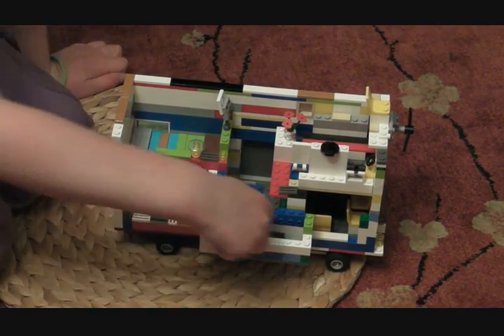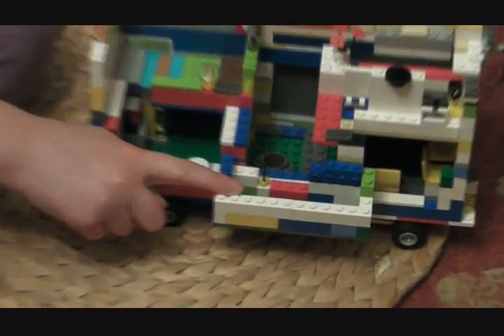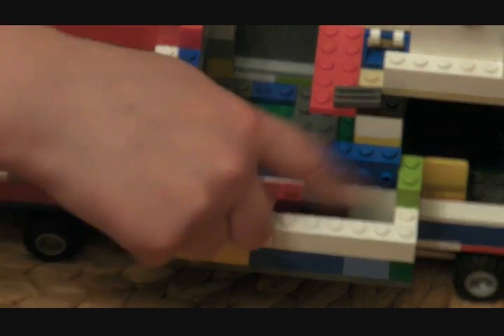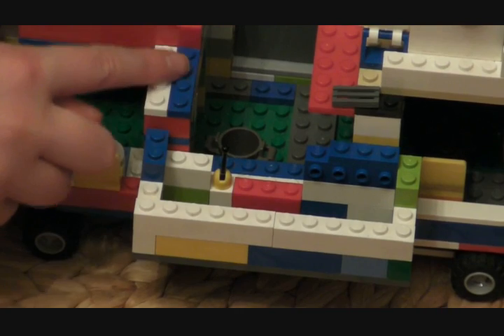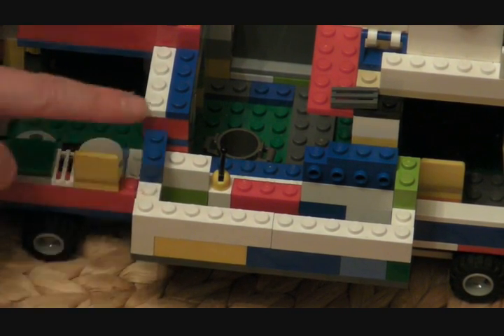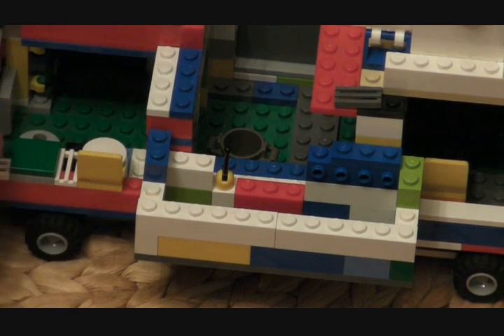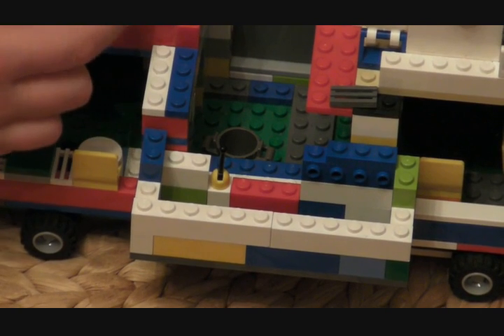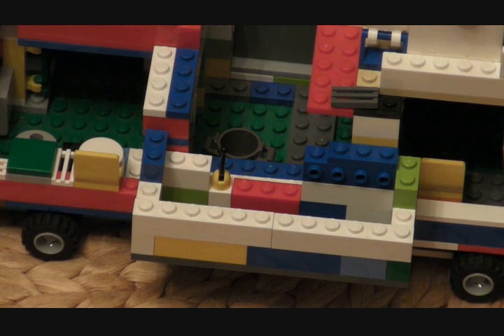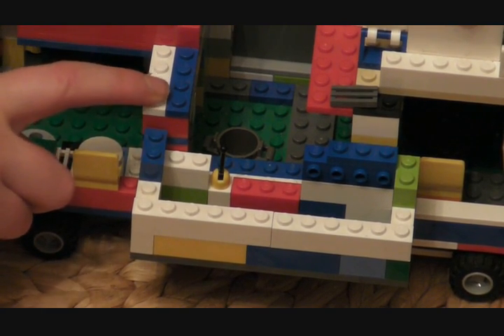Moving on downstairs again — that is the rubbish bin, and this bit is a swimming pool. Those holes there make bubbles, so it is like a bubble machine. And then here — what I said I would show you later — it is a diving board. So you come up the ladder, onto the diving board, and dive in. You wouldn't want the bed to get wet, so you'd put a special waterproof cover on it when using the swimming pool — I haven't made one but I'm just pretending.